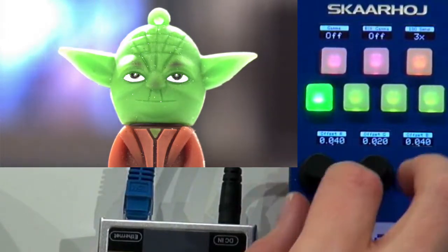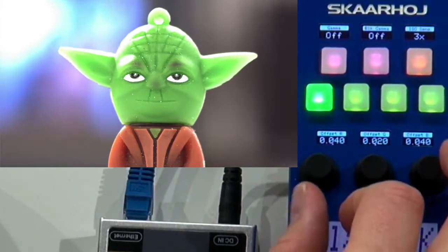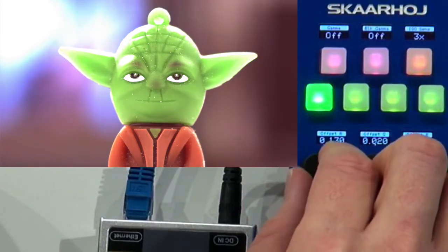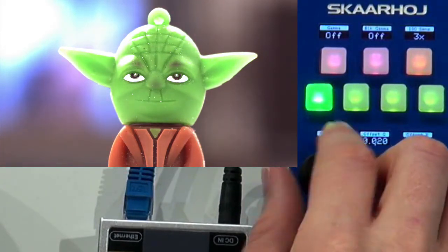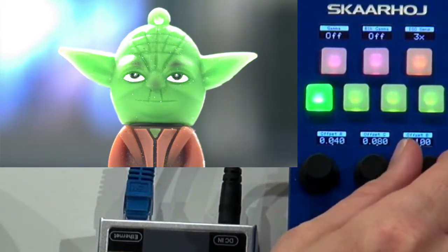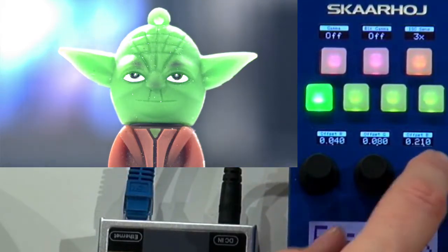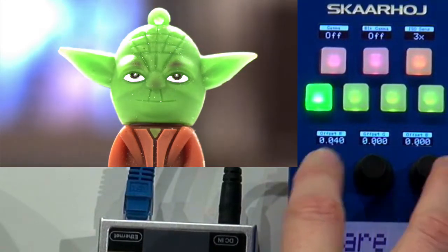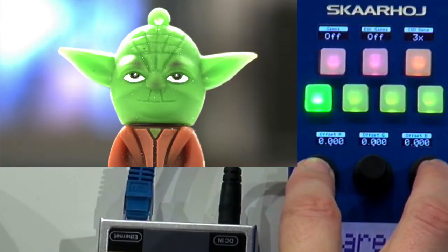And it's always clear to see in the display what it is. Although it might be small on the camera, you can actually see it says offset R, so it will be perfectly clear to the operator that I'm now adjusting the red, now adjusting the green, and now adjusting the blue offset. You can even click and hold to reset these values back to their default positions.